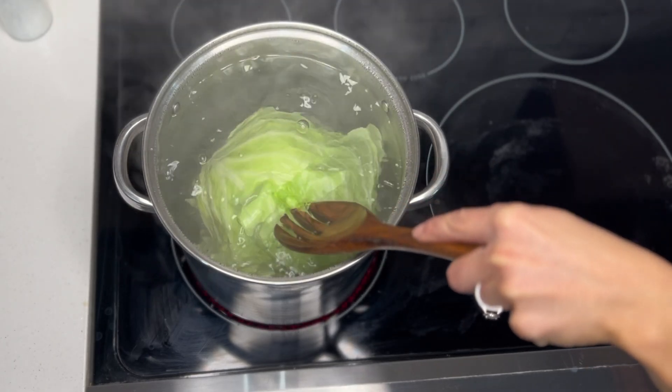Once you have that nicely mixed, we'll take our cabbage leaves and start stuffing them. The most important thing is to not overfill them. I use a one-third cup measuring spoon and place the filling over the top of the cabbage leaf. Then use your hands to roll the cabbage over the meat mixture, tuck in the edges, and roll it tight but not so tight that the cabbage leaves end up breaking.